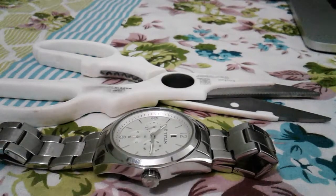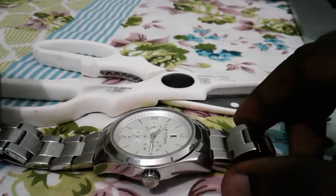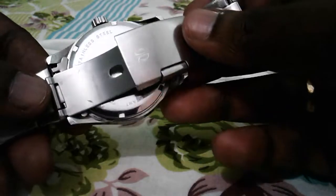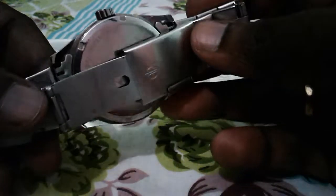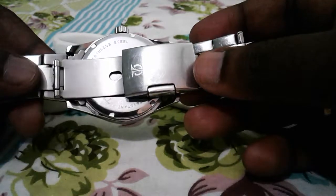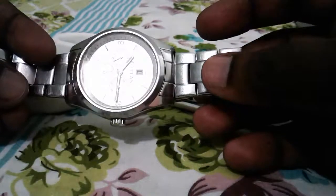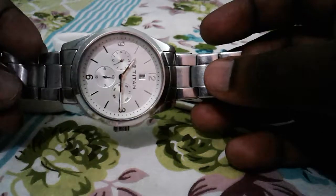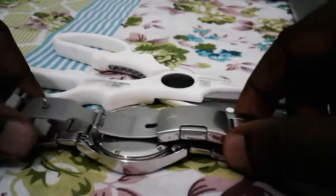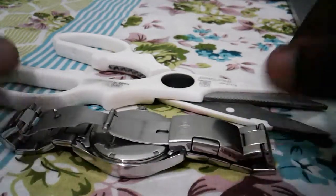I am going to open this watch using scissors. If you look at this watch, it looks like we need a special tool to open this case. But we can open it using scissors.